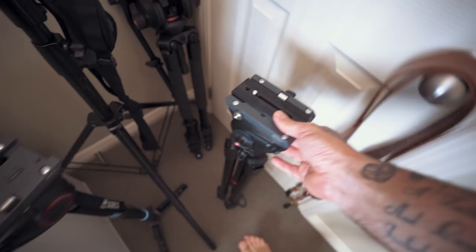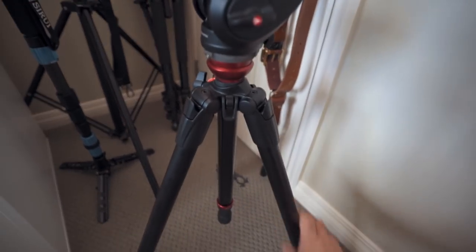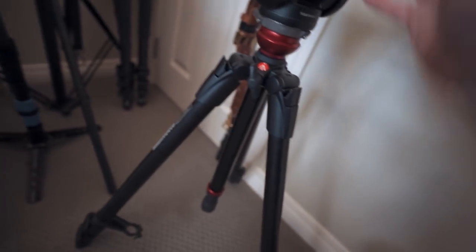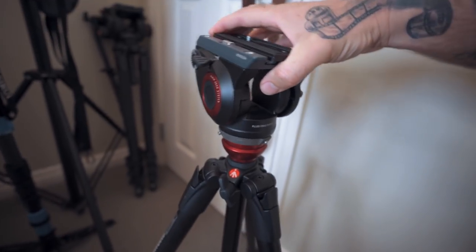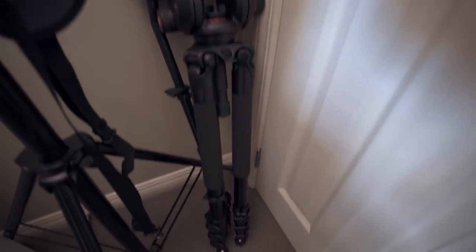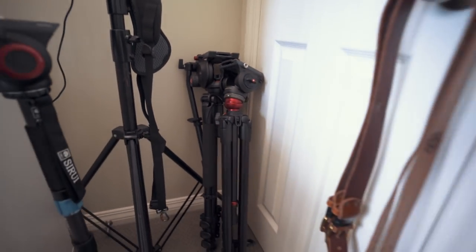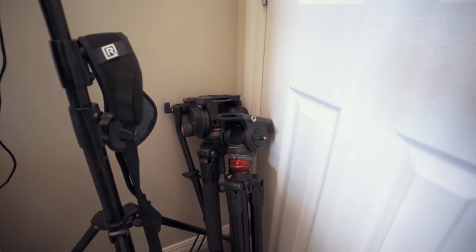These are a couple of my tripods. This one is a standard video tripod — a Manfrotto 755XP. It has a little handle and you can level out the ball head, which is really handy. This is my big tripod — it stands over my head, it's quite heavy and really stable. I don't use it a lot, but it's great for a ceremony where you just sit it there filming from start to finish and no one can bump it out of the way.